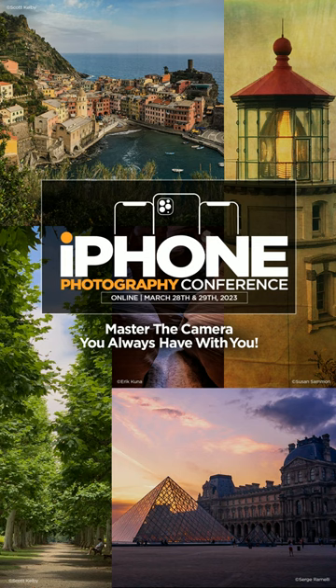If you love photography and you have an iPhone, join us this March at the iPhone Photography Conference. Sign up at KelbyOneLive.com.